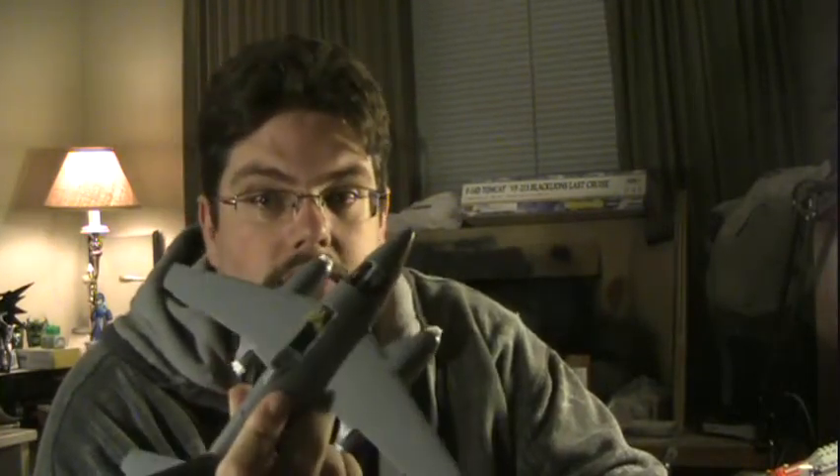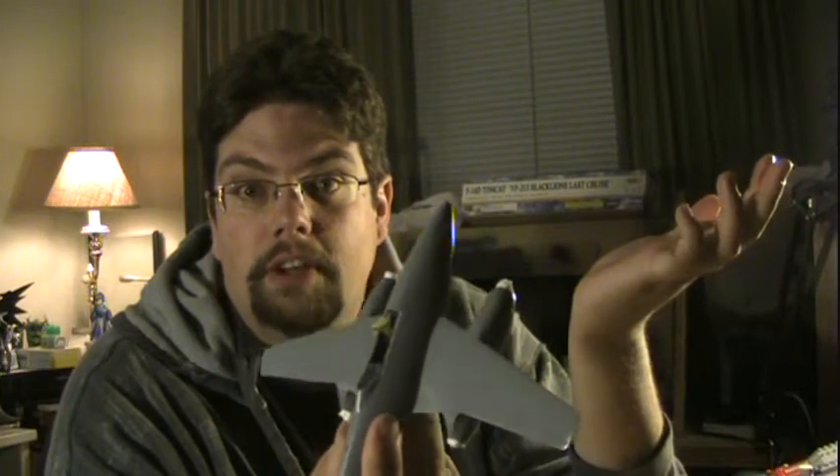One thing I like about this particular model is a little trick I actually picked up from an issue of Fine Scale Modeler when they did their review of this kit, probably back in about 2002 or 2003. The builder of that workbench review did the same thing I'm going to do now. See this — this is the closed gun bay door. It fits quite snugly over the gun bay and in fact will remain in place with no glue. So there you go — that's a perfect mask right there.